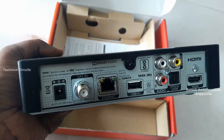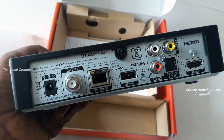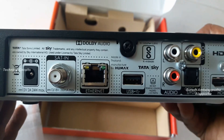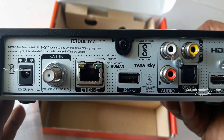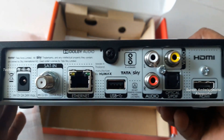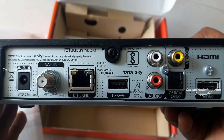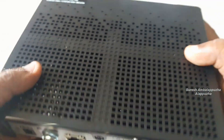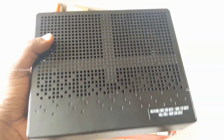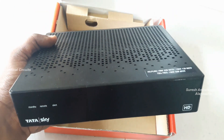On the back side there is a 12 volt 2 amp DC input option and a cable input option. This box also comes with an RJ45 broadband connection port, a back USB, audio video port, an optical port, and an HDMI port. There is also a side USB port.